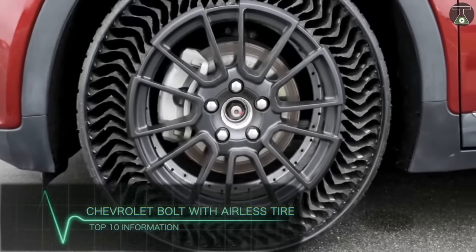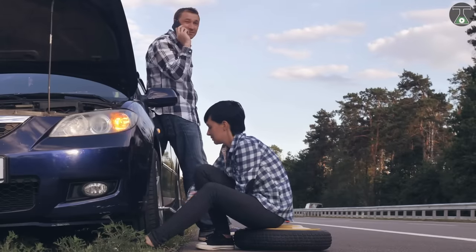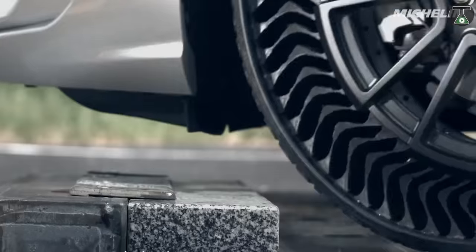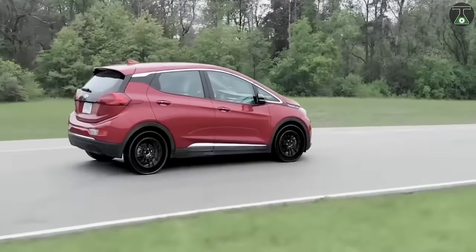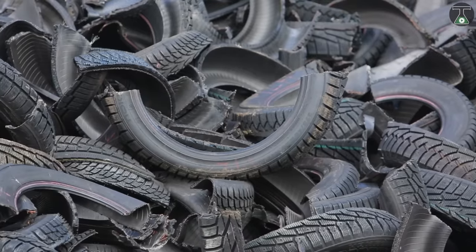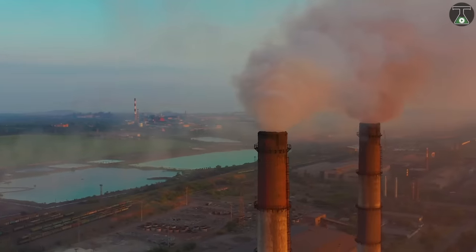Chevrolet Bolt with Airless Tire. Tire punctures are the worst — they are inconvenient, messy, and above all dangerous to both drivers and bystanders. The new Chevrolet Bolt with Airless Tires, developed as a collaboration between General Motors and Michelin Tire, comes to fill a very essential need. It has been estimated that this product could help save more than 200 million punctured car tires from the scrap heap annually, consequently reducing the damage to the environment as well.